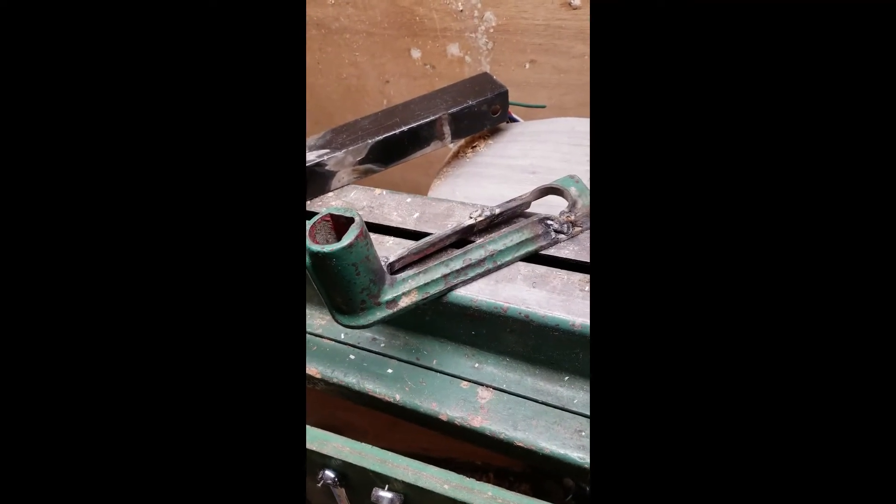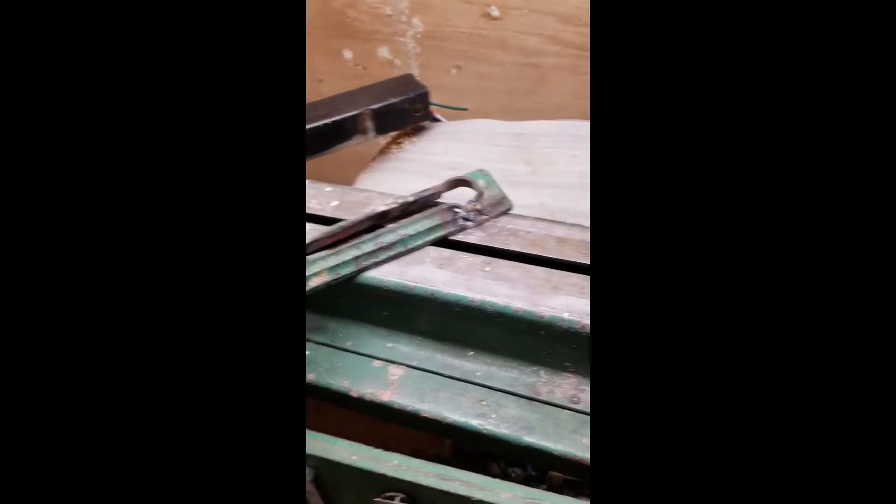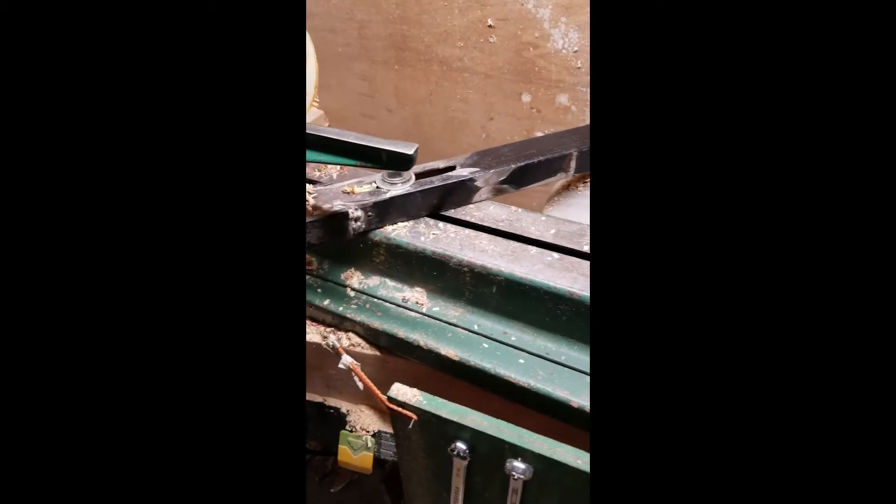I didn't think I'd be successful at welding it back together, and I wasn't. It's cast iron, and it's not easy to fix — really should forge weld it.